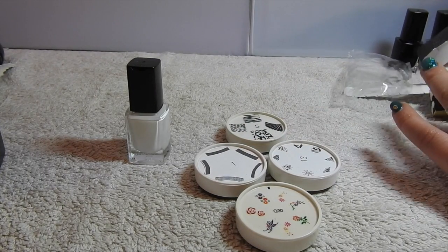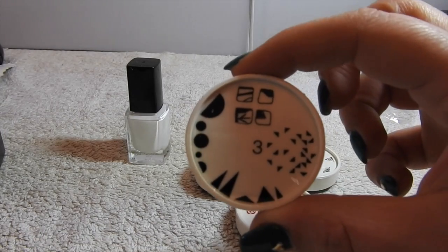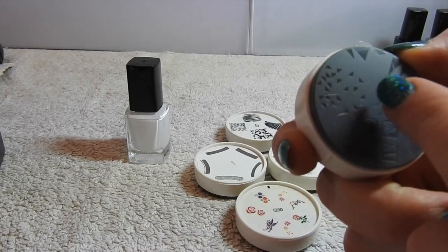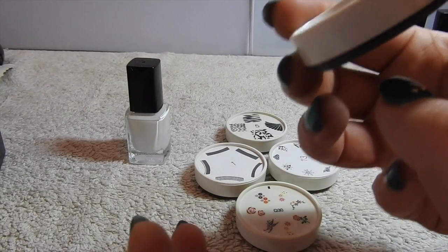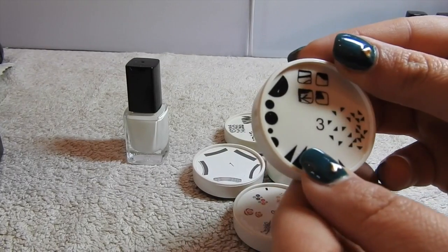And then we also have this last one here, which is different. These little circles - you can see them on there - you can almost do like half moons on the bottom of the nails there, so that's good.